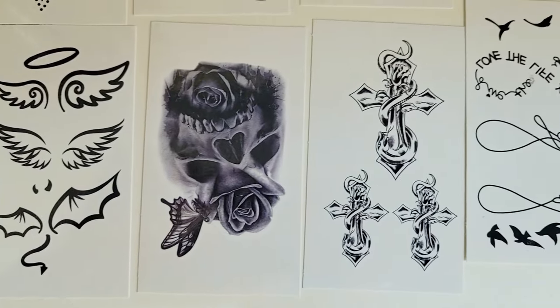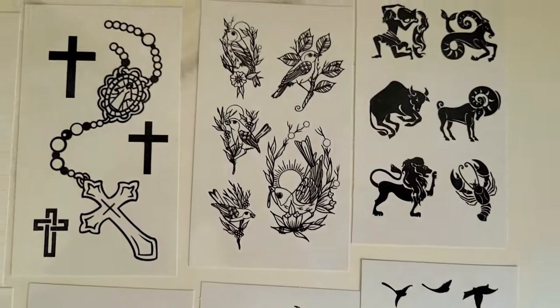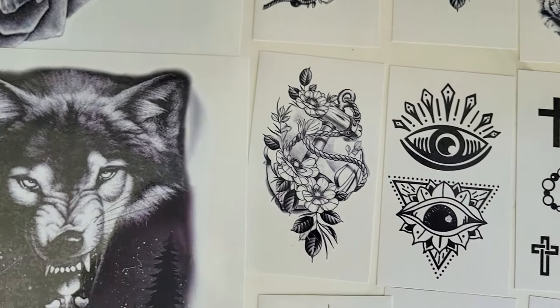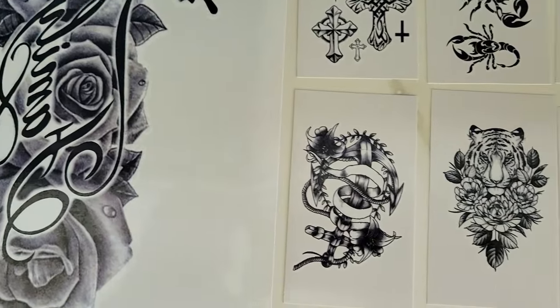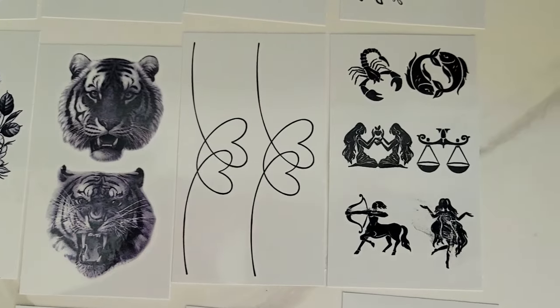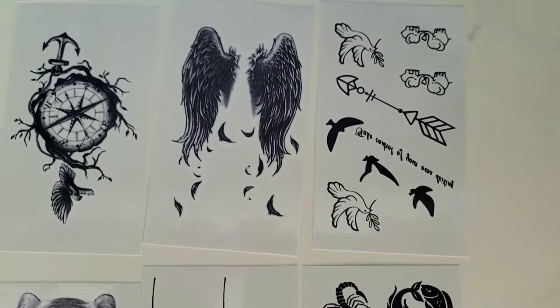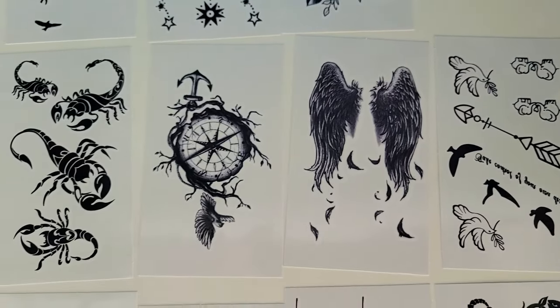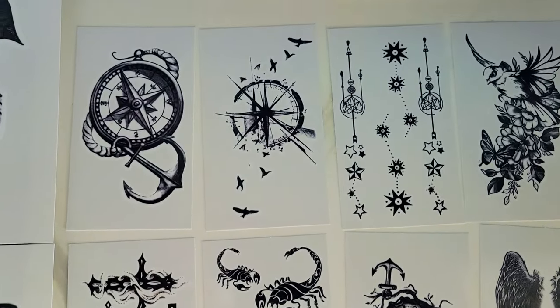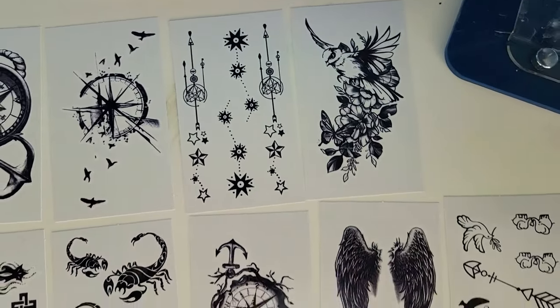So this is what you get in this set. I recommend buying yourself a couple of sets — it's not going to cost you a lot — before you commit to getting a tattoo. Walk around, see how you feel, see how people react to you having it. And if you want to get a real tattoo, get a real tattoo. Astrology signs are in this pack, for example, whereas the other packs don't have astrology signs.